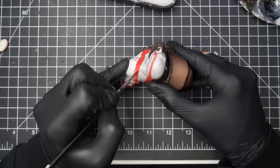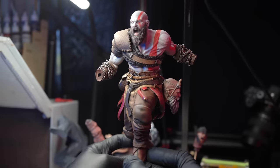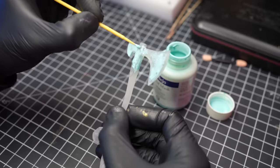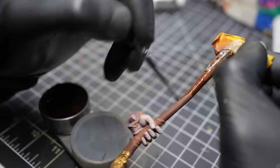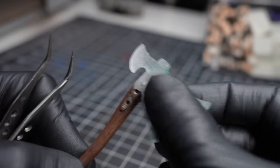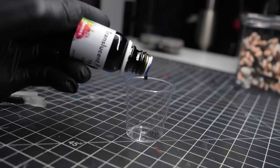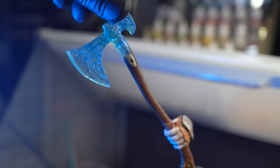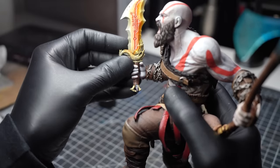After attaching his upper body to his legs, it was time to paint Kratos' Leviathan axe. I wanted the tip of the axe to be see-through and glowing with frost power, so I printed it out in clear resin. Using liquid latex mask, I covered the top of the axe, letting it dry into a sticky paste that I painted over normally. Once dry, I removed the liquid latex with tweezers, revealing the clear resin underneath, then applied translucent blue pigment to the tip for that blue frost glowing look. I then attached the axe and the Athena blade to Kratos — and with that, Kratos' model is done.